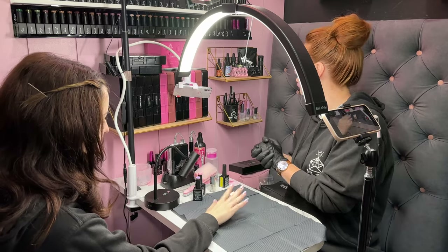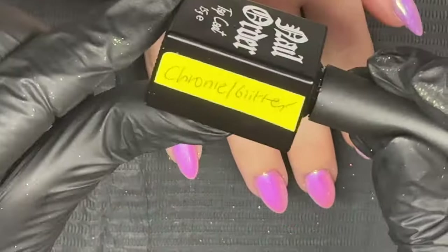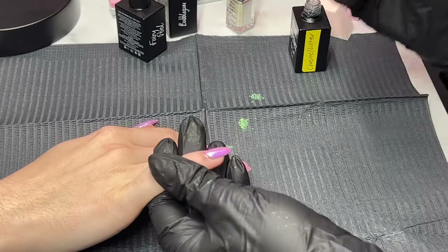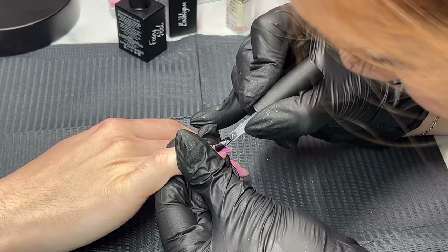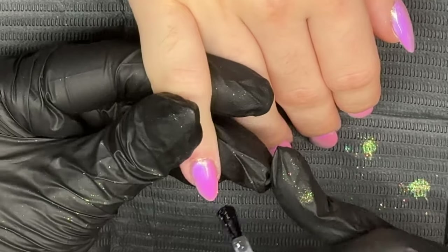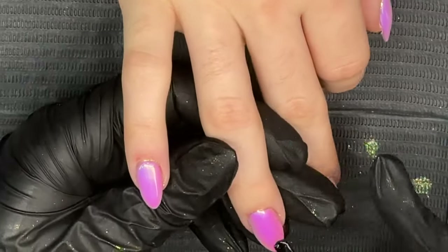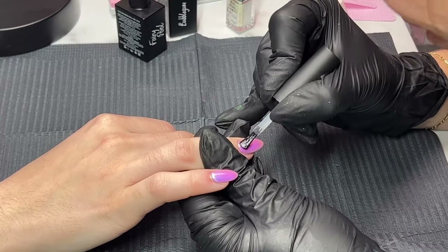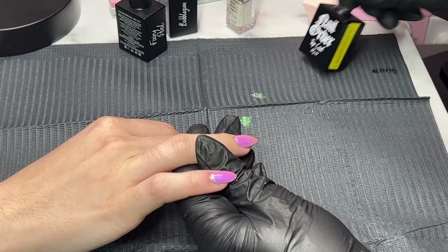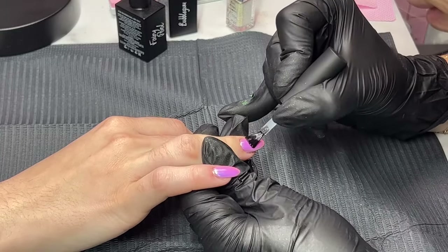Now I'm going to apply top coat, but we have a separate top coat labeled 'chrome glitter' because even with the best top coat in the world, you can get a little contamination, so we want to make sure we don't have that. Moon drops is my all-time favorite product so far.